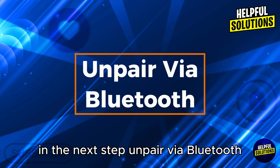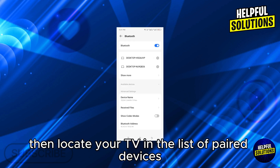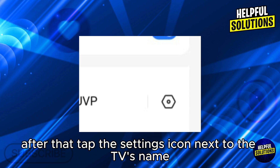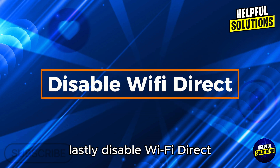In the next step, unpair via Bluetooth. Navigate to Settings, select Bluetooth, then locate your TV in the list of paired devices. Tap the settings icon next to the TV's name and select Forget or Unpair.